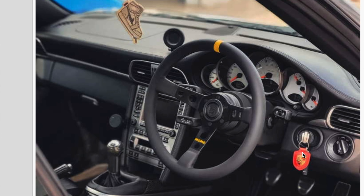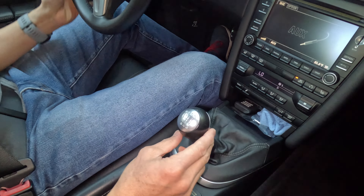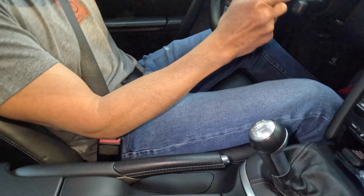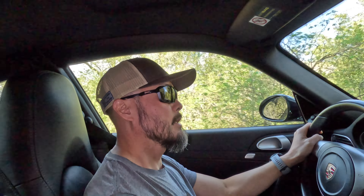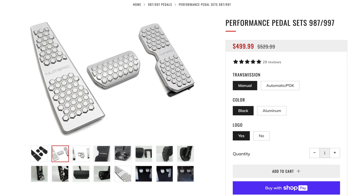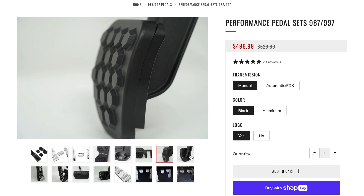I might upgrade the shifter knob — the knob feels okay for the most part, but I just don't like this metal part behind it, so I'm going to look into possibly getting a Momo or something else. I also noticed on the Numeric website they have new pedals, so I might upgrade the pedals along with the dead pedal. Their system looks pretty good — it also widens the gas pedal.